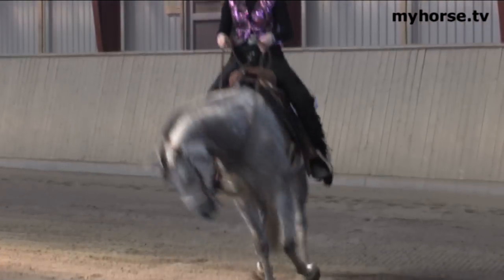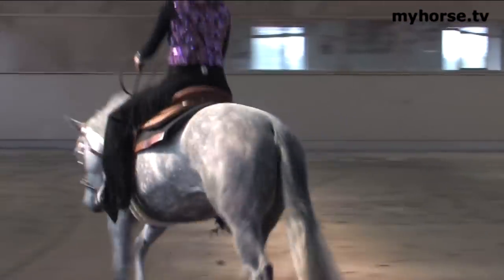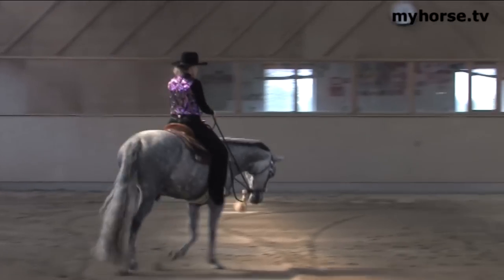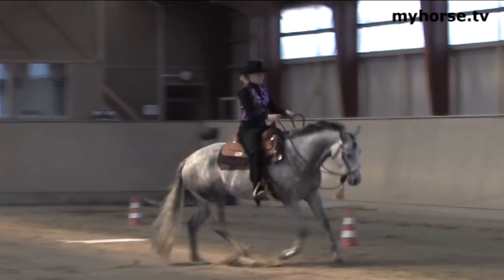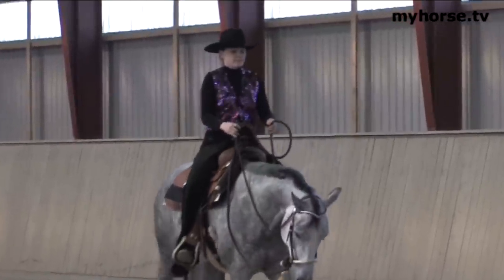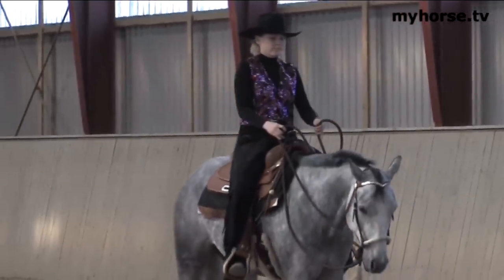So you see a smooth transition up there into the lope. Nice circle. The body position — the point of the shoulder, the point of the hip, and the back of the heel — not leaning too far forward, not leaning too far back. Hands in a very correct position, and a nice stop in her back there.